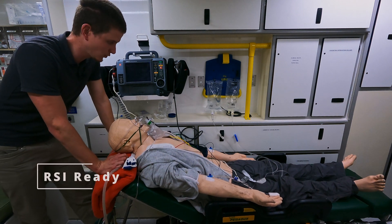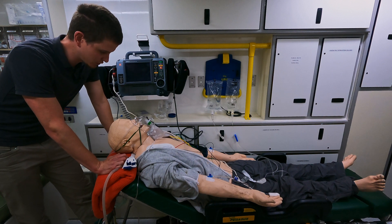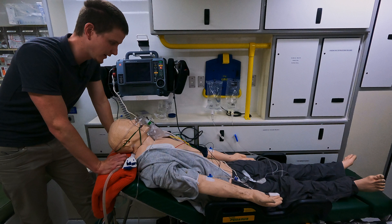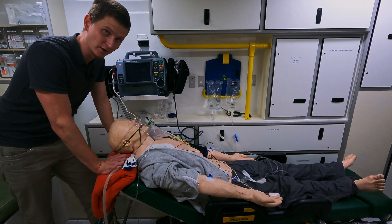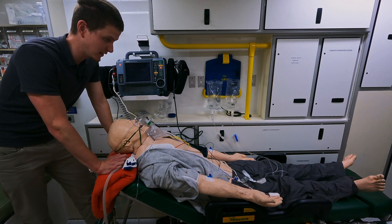Welcome to my little course. I'm going to be calling it RSI Ready. It's for anyone who wants to know how to RSI but also how to prep for RSI. So if you're a paramedic and you can't RSI but you know that the patient needs an RSI, or someone's going to come to you and RSI, that's exactly what this is going to be about today.